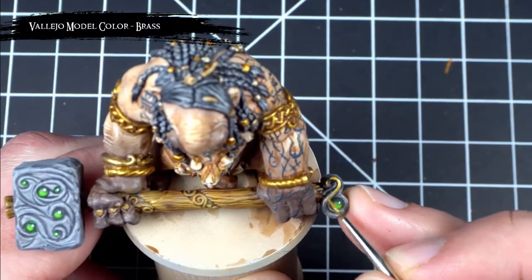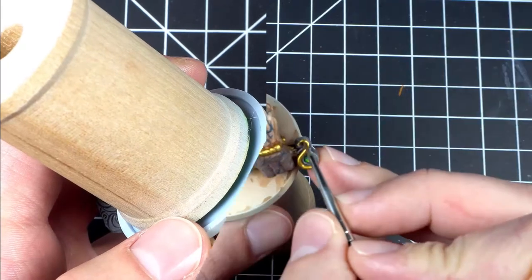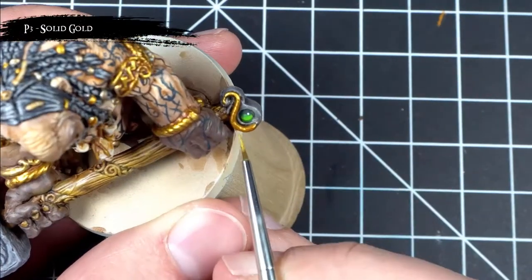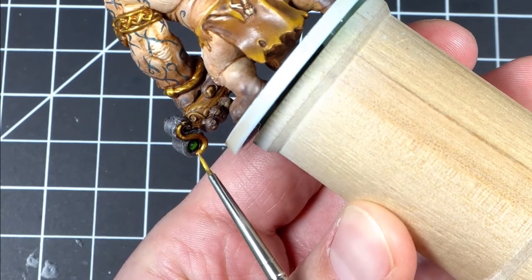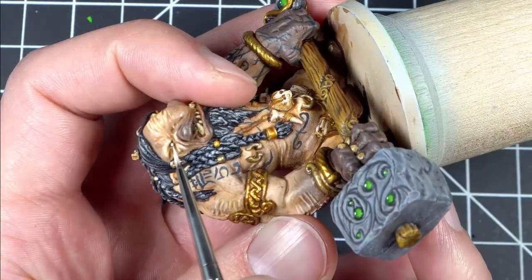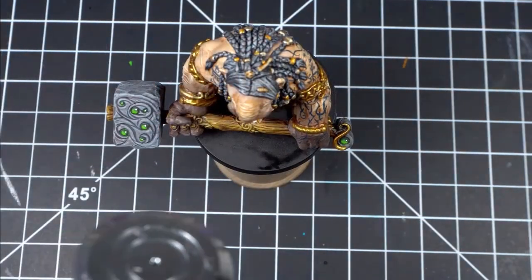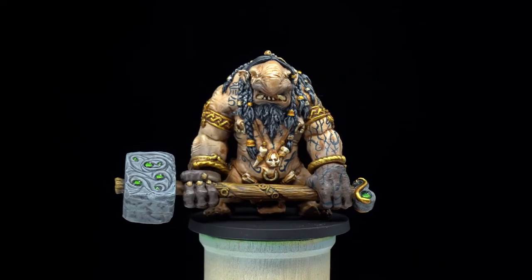Then I finished off the hammer by picking out those little accent pieces using some brass, then washed them down with some smokey ink and applied some highlights using solid gold. After finishing up the hammer I picked out his eyes using some dead white. I finished off the troll by painting the base black and then protecting the entire model with a coat or two of gloss varnish followed by some matte varnish. Then as a final touch I applied a dab of gloss varnish to all the gemstones to leave them nice and shiny. And with that the troll is now complete and ready to join the battle.